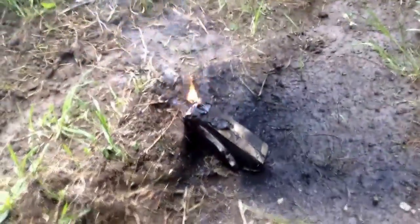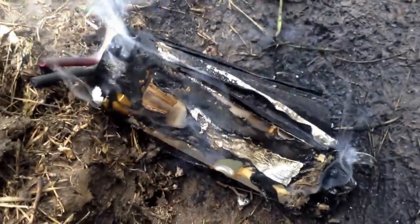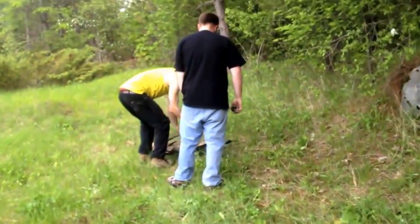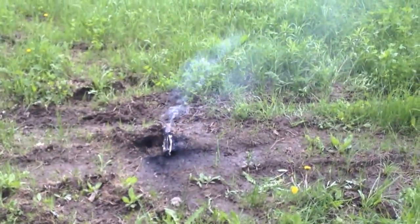Mosquitoes everywhere. One lipo done. Time for garbage, one lipo done.